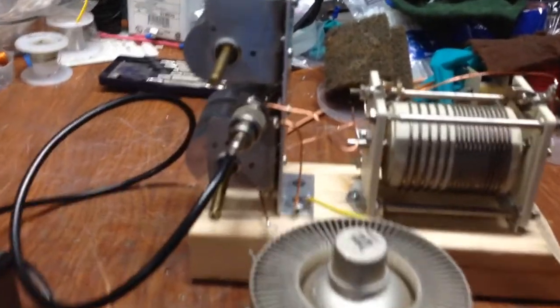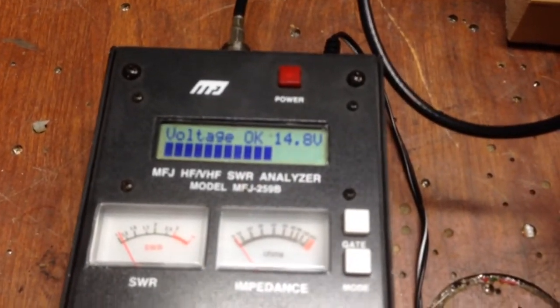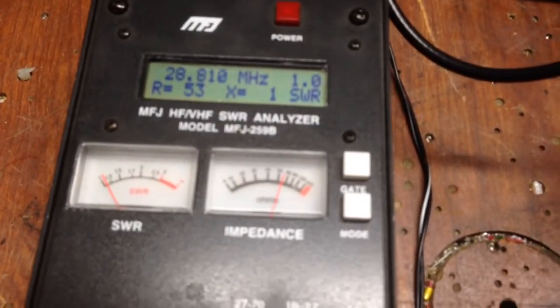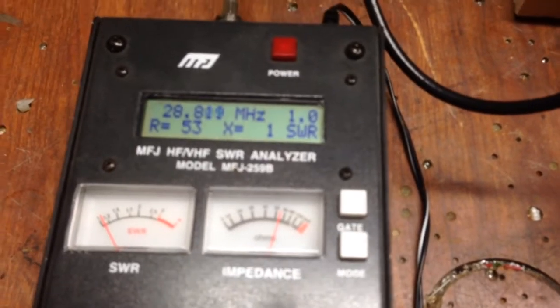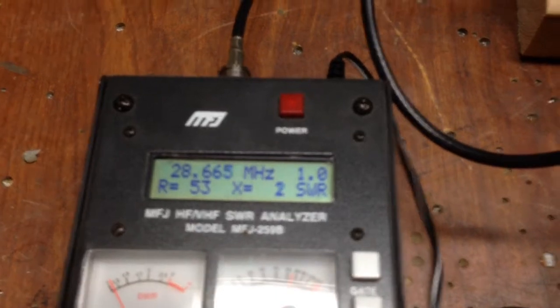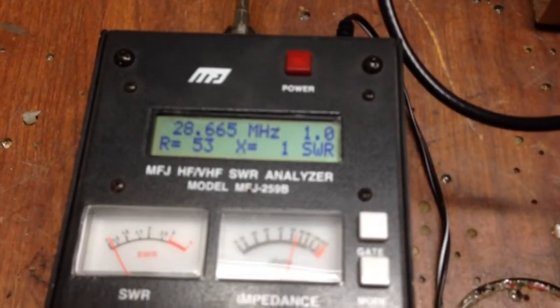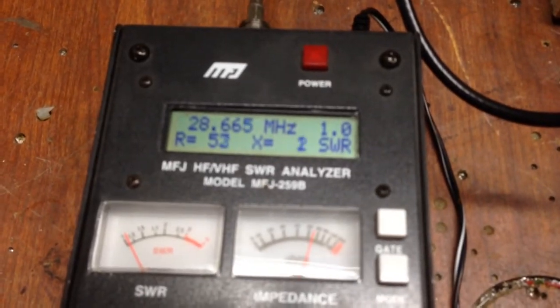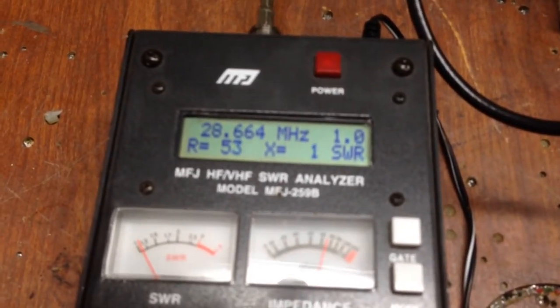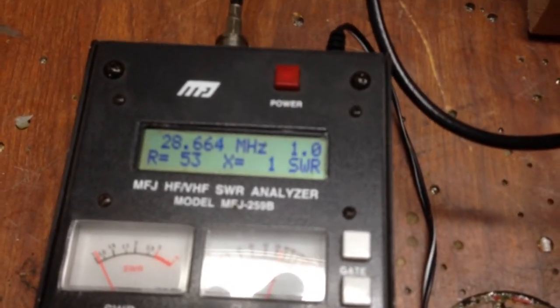I want to show you what's involved and what you might have to do to cancel things out. In this case, it's all set at 28.8 MHz — you'll see that everything is good: the SWR is 1.0, the impedance is 53 ohms, and the inductive reactance is 1.0.